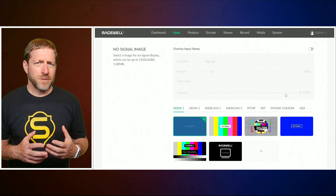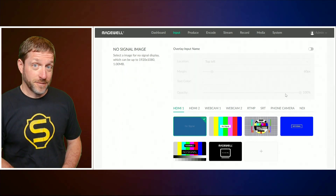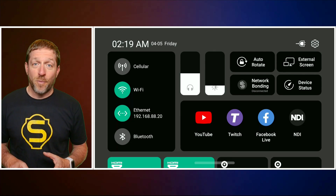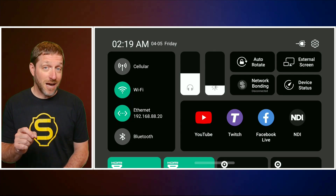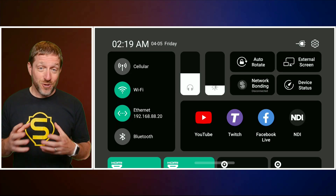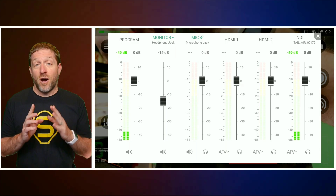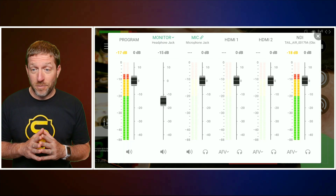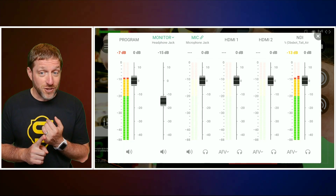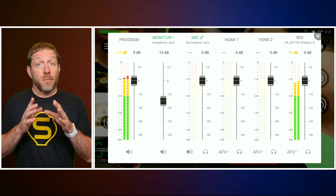You can create single-view screens on the web interface. If a signal drops out, you can now set a default backup image for those inputs. The drop-down control page includes auto-rotate and locking so it doesn't automatically rotate if the Director Mini is getting bounced around, as well as checking device status and bonding status. The audio mixer now includes the ability for your microphone jack, Bluetooth, and USB audio to be set per scene or globally.